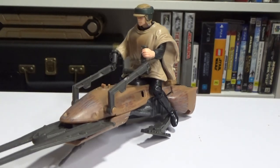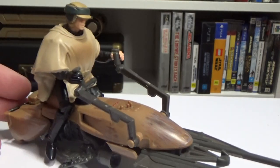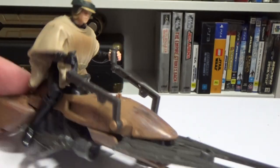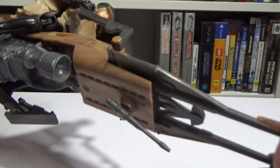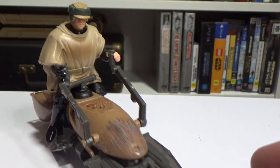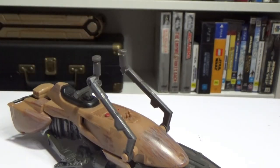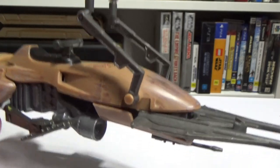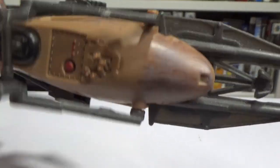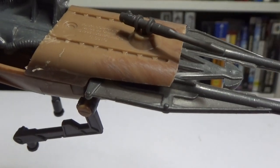So I thought we'd meet in the middle and do Luke on the speeder bike, because this is one I do have. I really like it a lot — obviously it's a bit dated now, but back when I was a kid I never had it, so I would have absolutely loved to have had this. But I have it now as a big kid.